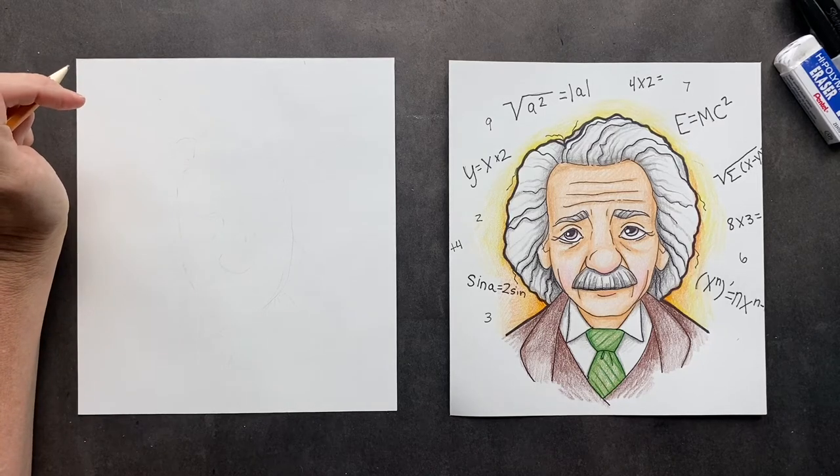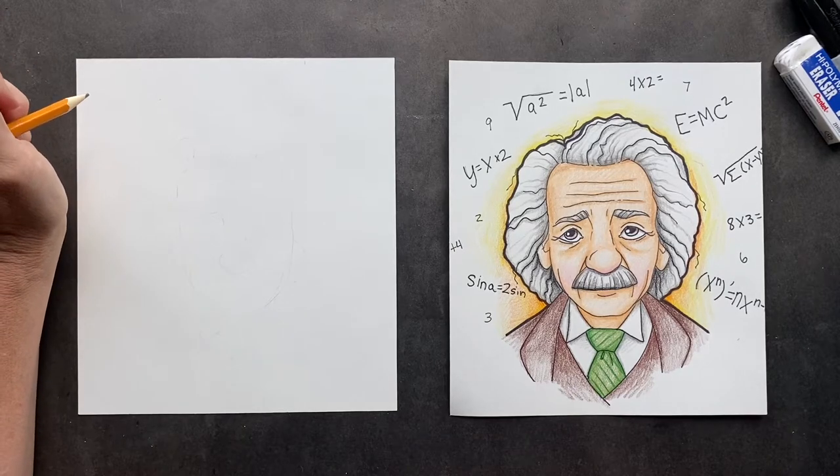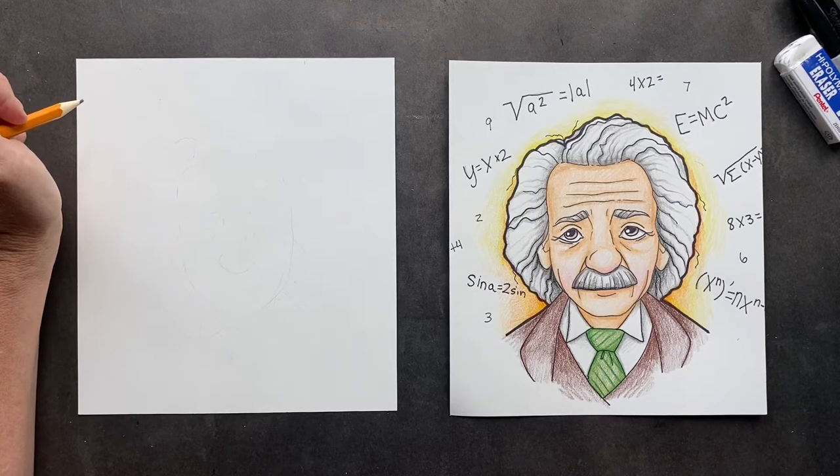As Albert Einstein once said, 'I have no special talents. I am only compassionately curious.' And do I think he's talented? Yes. Did he have compassion? Oh yes. And I'm very curious.